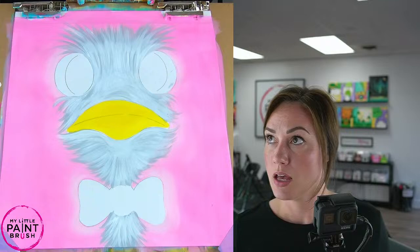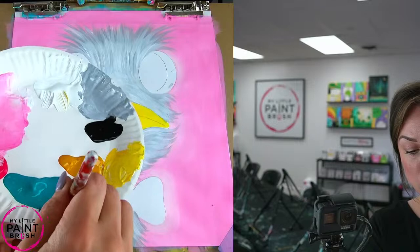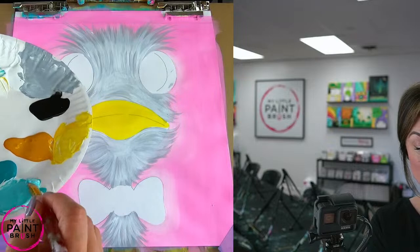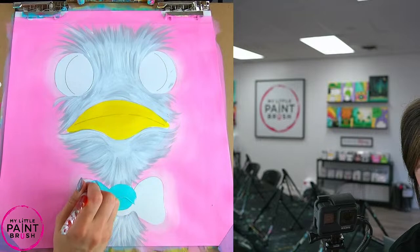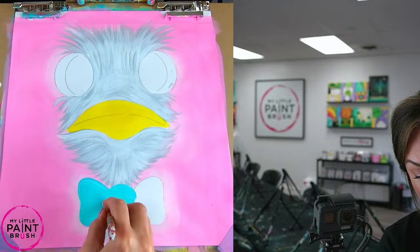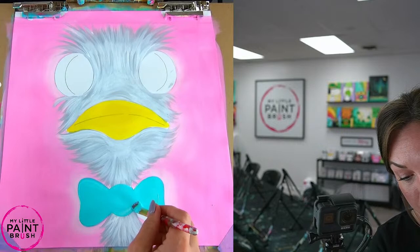We've got our beak in — I'm going to go ahead now and put in my bow tie. I'm going to grab a chunk of white, mix it into my turquoise, lighten it up quite a bit, and fill in this bow tie. There's something about pink and turquoise next to each other that is just so amazing to me. They are opposite each other on the color wheel, so it makes a lot of sense that they look good together because that means they complement one another and contrast one another.